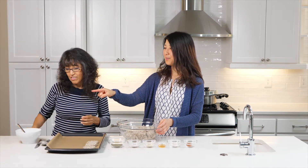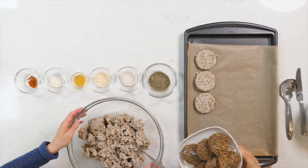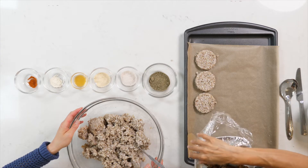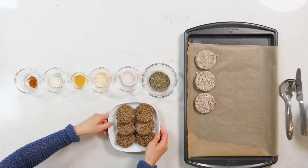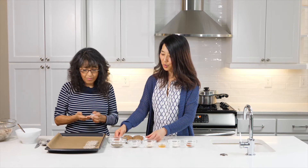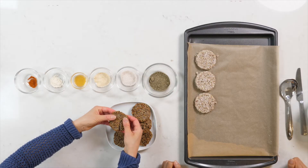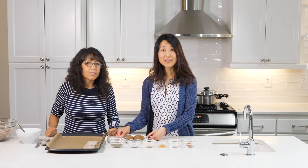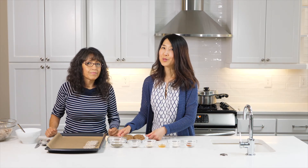We do have some patties that we made earlier today. You can see that they brown up really nicely, they stay together really well, and they have a really good flavor. This will break apart really nicely too. So these are buckwheat patties, and for those of you who are sensitive to oats and want to try something different, I hope you'll give this one a try. Bye.